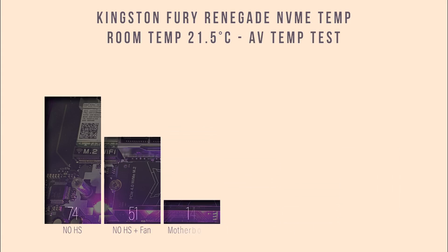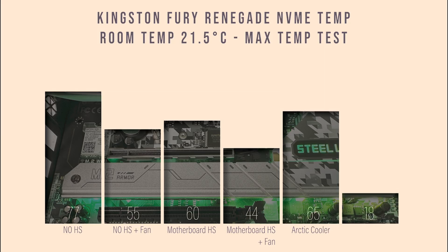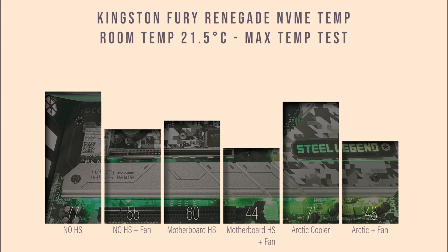On the maximum temperature test, with no heatsink we got 77°C, with the Arctic cooler we got 71°C, and adding a fan into the mix brought it down to 48°C. This really depends on your airflow in your case — in some cases your SSD will be under a graphics card and not getting much airflow, while in others it might have lots of fans keeping it cool.